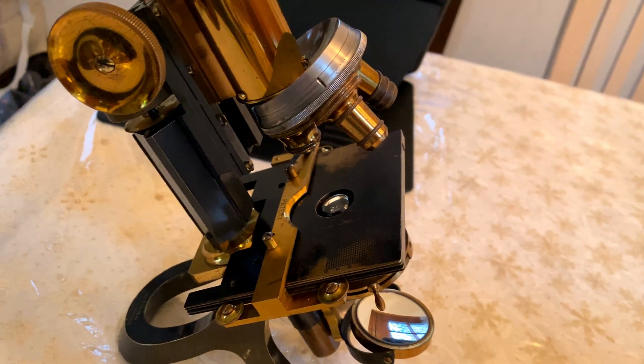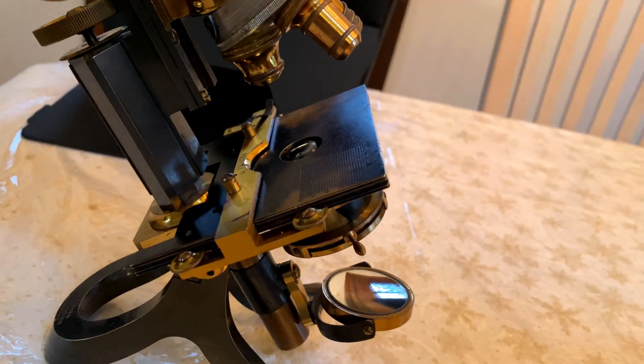There aren't that many videos on antique microscopes, so I thought you would find this interesting.